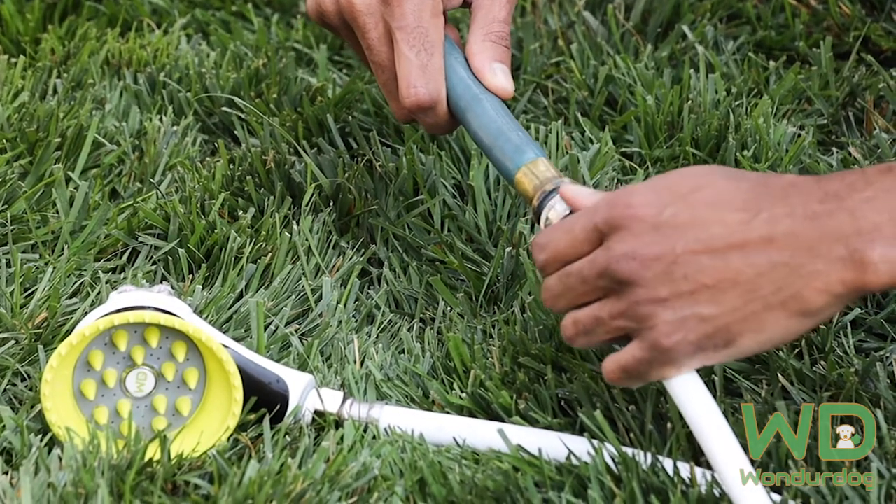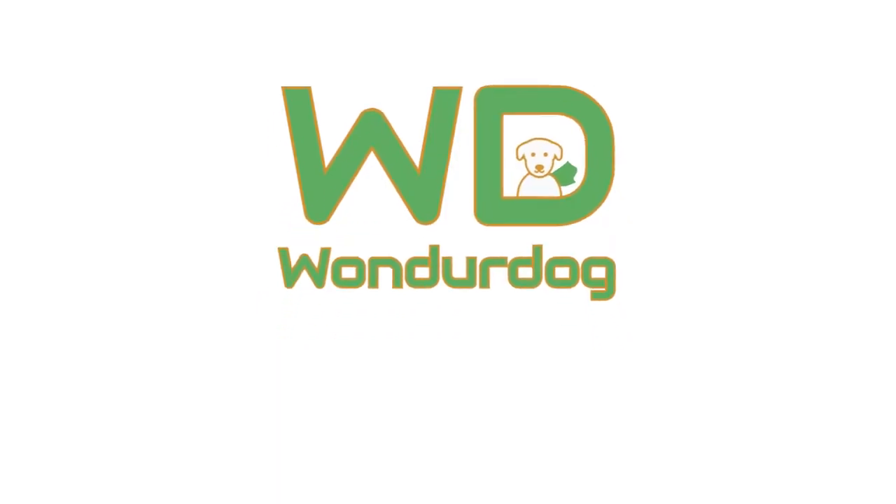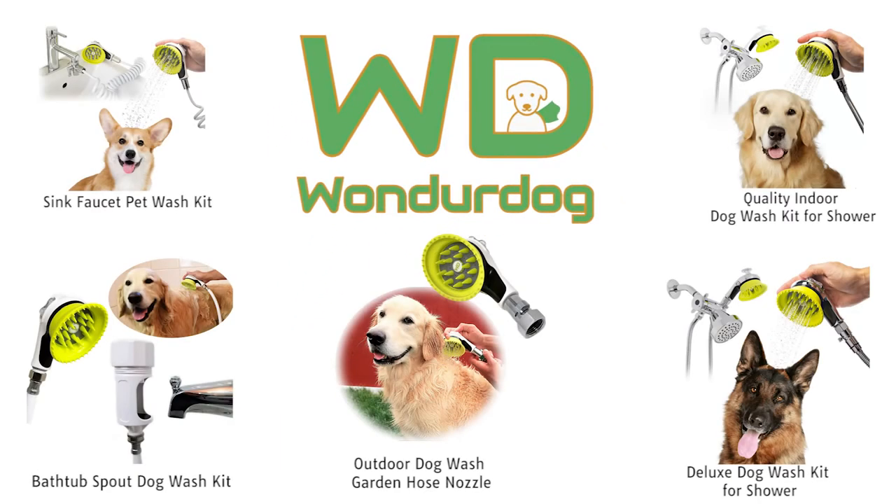With the included garden hose adapter, you can also take the bath outside. Bath time just got quicker and easier with Wonder Dog.